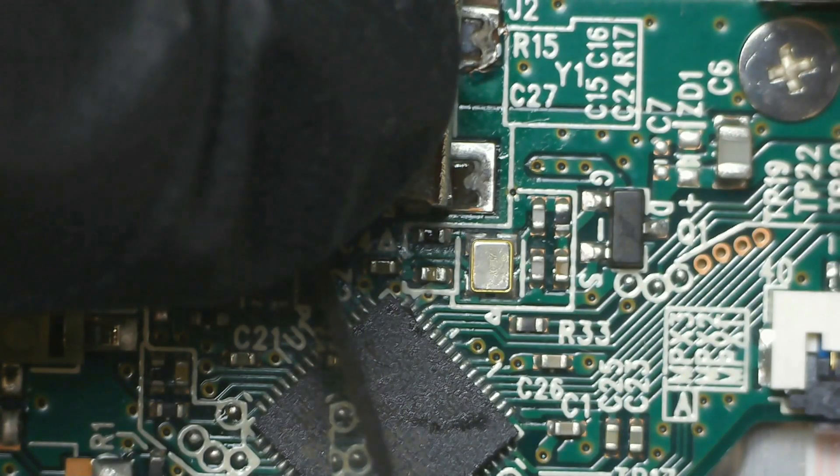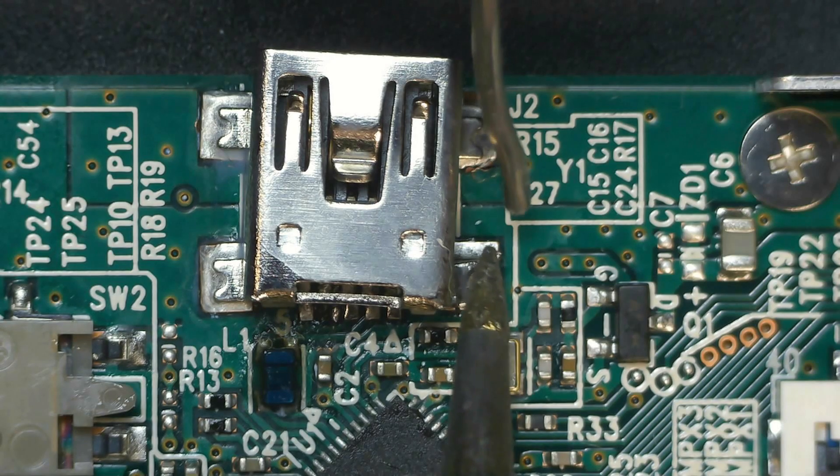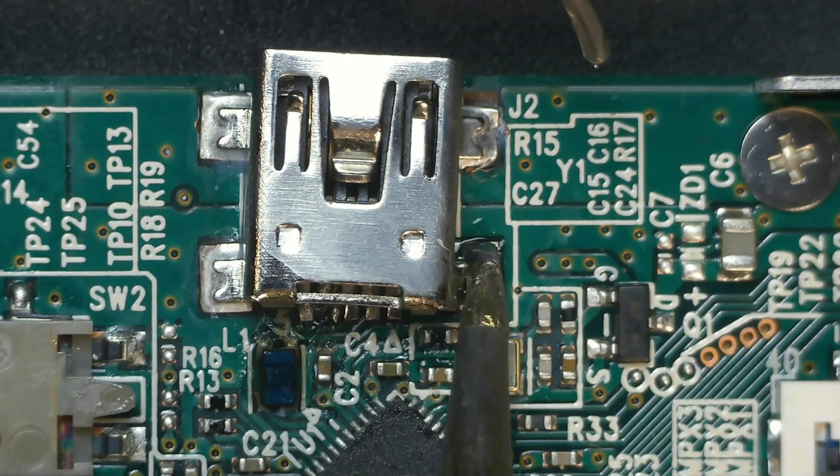You can see that the port is not exactly aligned to the PCB, but that's because the connector itself is bent.